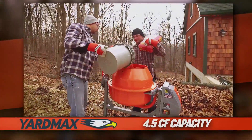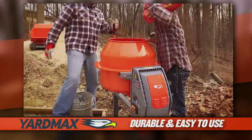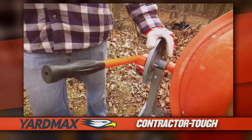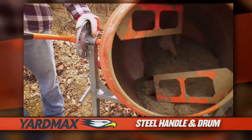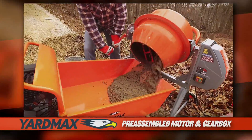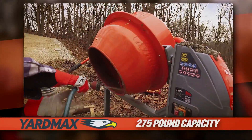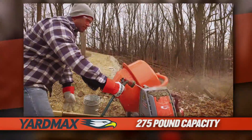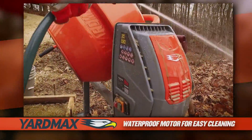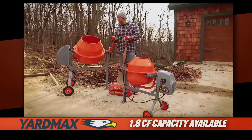The Yardmax 4.5 cubic foot capacity concrete mixer — a durable and easy to use machine that's priced right for a do-it-yourselfer, but engineered tough enough for a contractor. Powered by the Yardmax pre-assembled motor and gearbox, this mixer is equipped to handle up to 275 pounds. Spend less time cleaning and maintaining your machine, and more time putting its rugged performance to work for you, job after job.